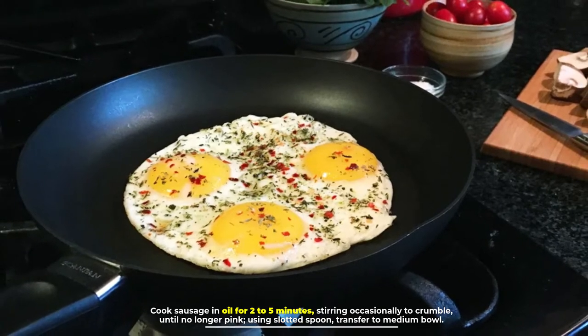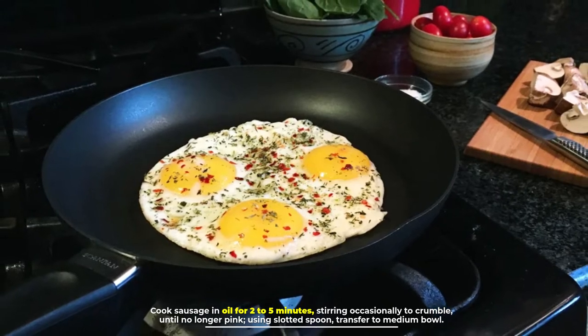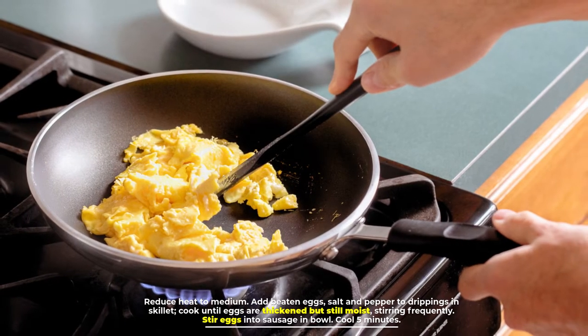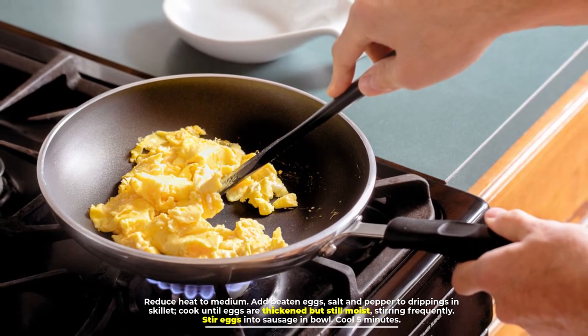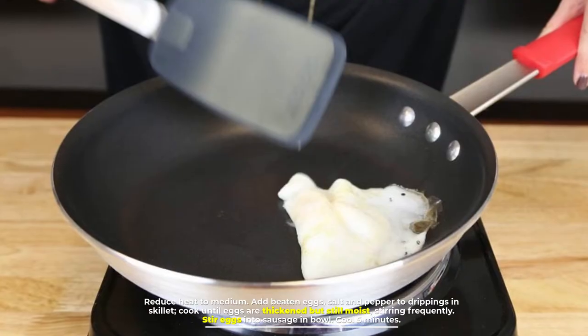Step two: in a 10-inch nonstick skillet, heat oil over medium-high heat. Cook sausage in oil for two to five minutes, stirring occasionally to crumble, until no longer pink. Using a slotted spoon, transfer to a medium bowl and reduce heat to medium.